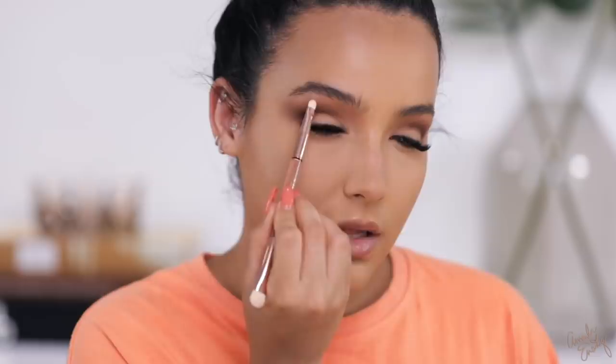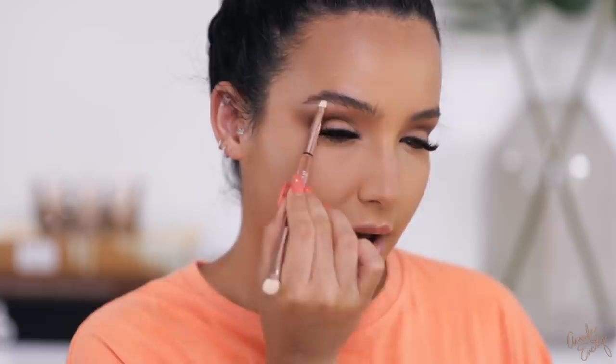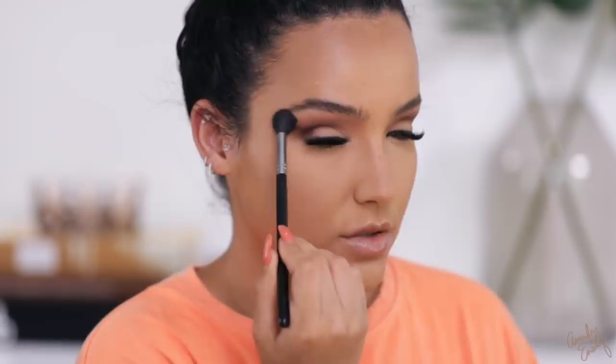I'm taking a brightening powder — KKW Beauty number one — with a small Huda brush right on the brow bone to clean up the brow area. I like to blend my eyeshadow quite high to take advantage of my eyelid space, since I don't have the biggest eyelids, and then clean it up with a brighter shadow — it's almost like using concealer up there. Going back to my fluffy brush, I'm buffing everything together so it doesn't look too harsh.